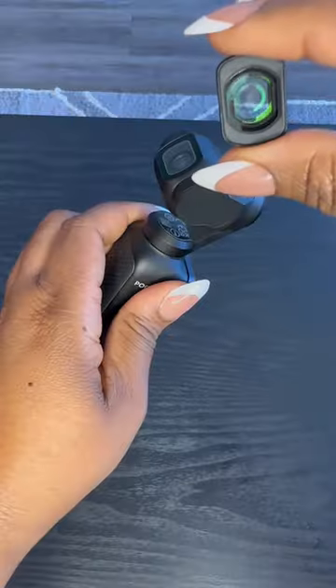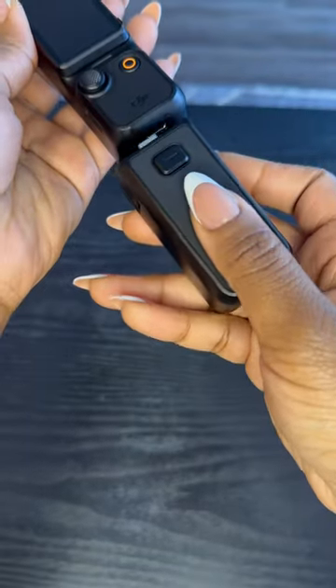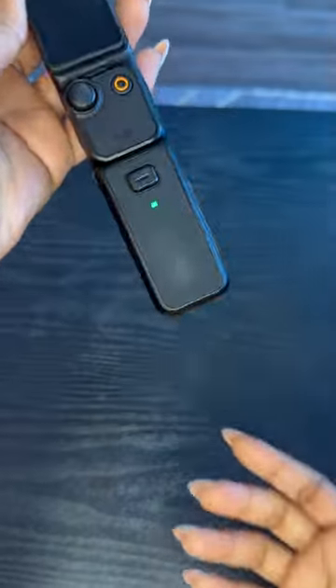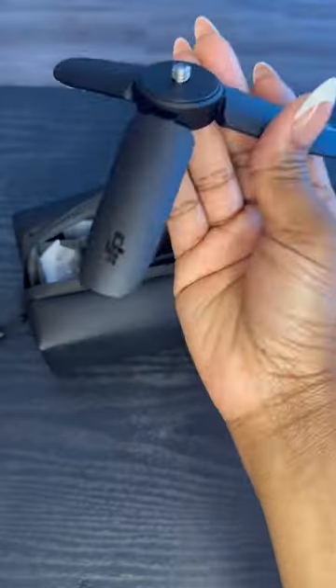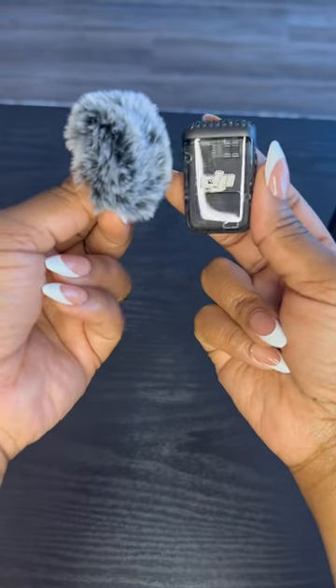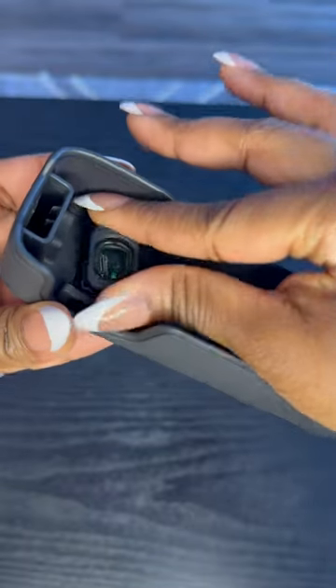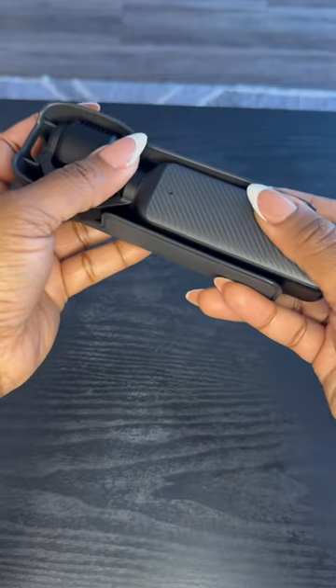It has automatic settings so you don't have to be a pro. It has a wide-angle lens that snaps right on, a battery pack that snaps right in, an extra battery pack that snaps right in, as well as a tripod stand. It also has a microphone with the windscreen in case you're doing any outside vlogging. And then it has protection for your wide-angle lens as well as the camera itself.